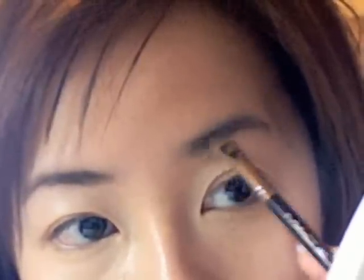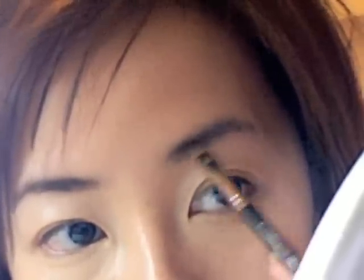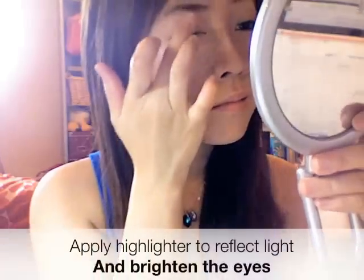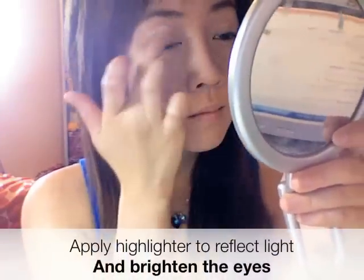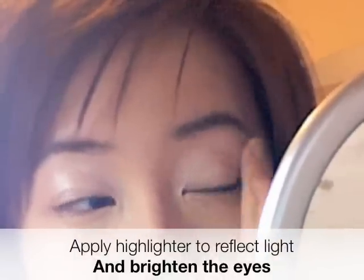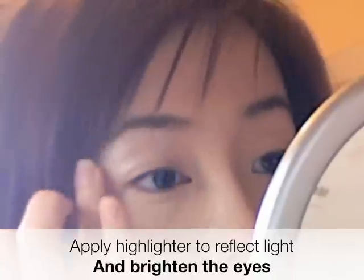Work the same with the other brow — it instantly grooms you right up. By applying a light-reflecting base, it will brighten up your eyeshadow and your eyes.